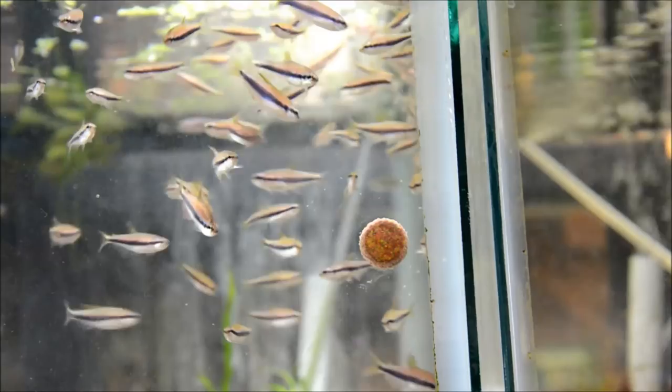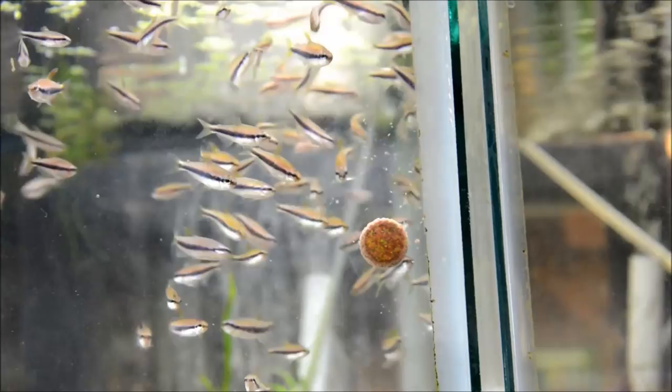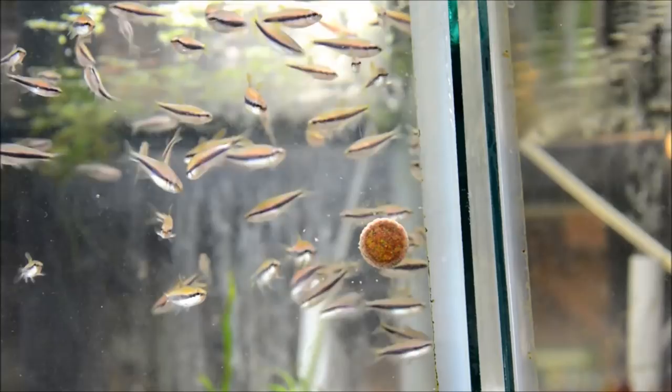They can be challenging to sex. The females are slightly broader and less colored, but the most obvious way to sex them is to look at their adipose fin — that little tiny fin on the top of their body right in front of their tail fin. In females, this fin is red, which is a good way to sex them from a relatively small size. Interestingly, this is the only fish in this genus, so it's likely to be reclassified.